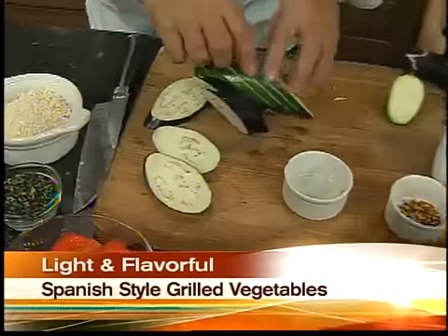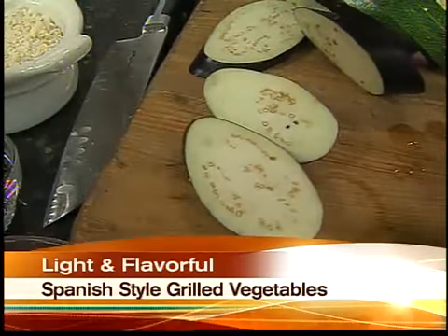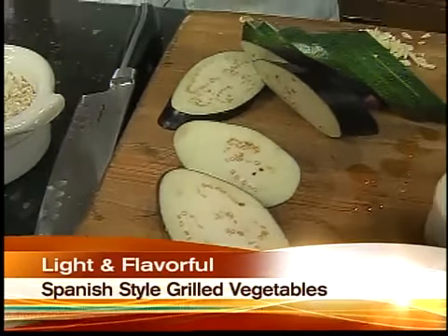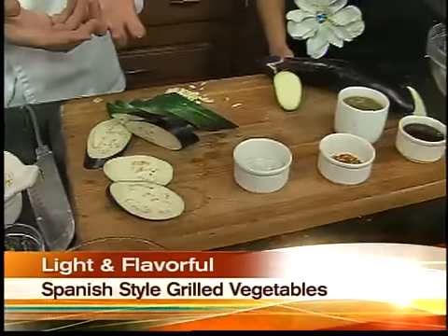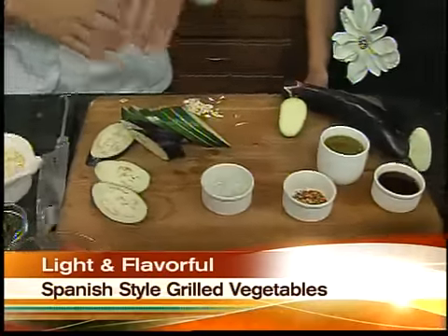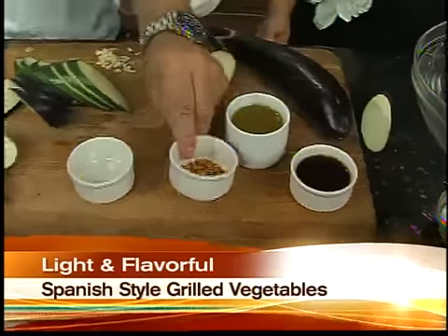So I'm using Japanese eggplant and I'm using squash, and you can use any tender vegetables that you want. The difference is we're going to put a crispy component to it. Typically when you have grilled vegetables, they're kind of soft and mushy, so we're going to talk about properly grilling vegetables. The Spanish part is going to be the sherry vinaigrette that you're going to build with some chiles.